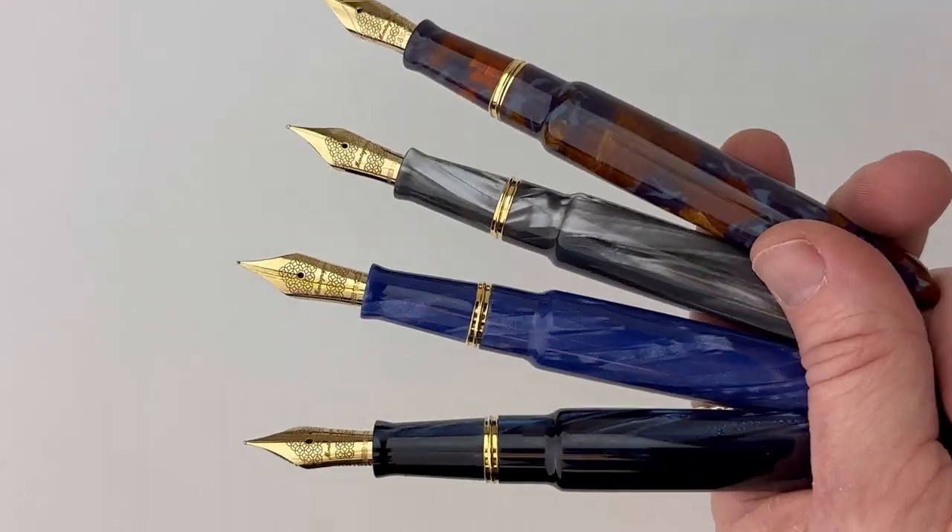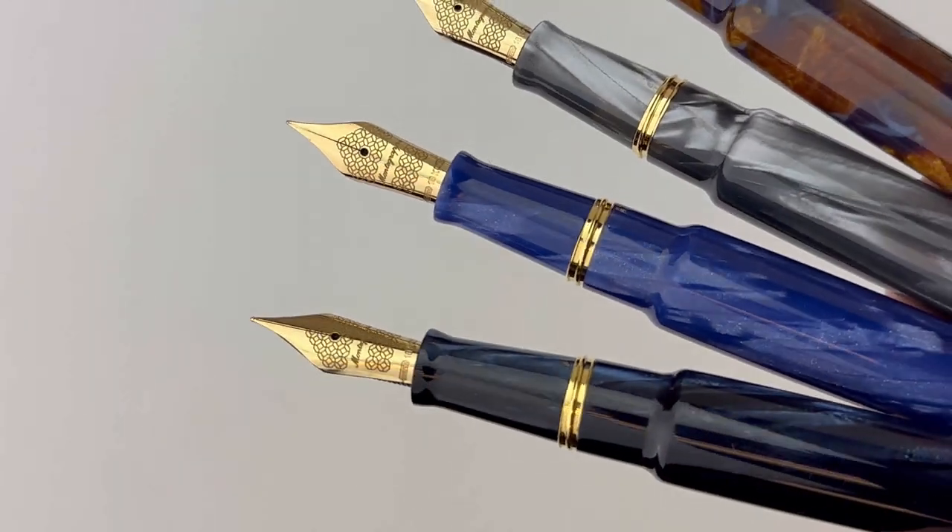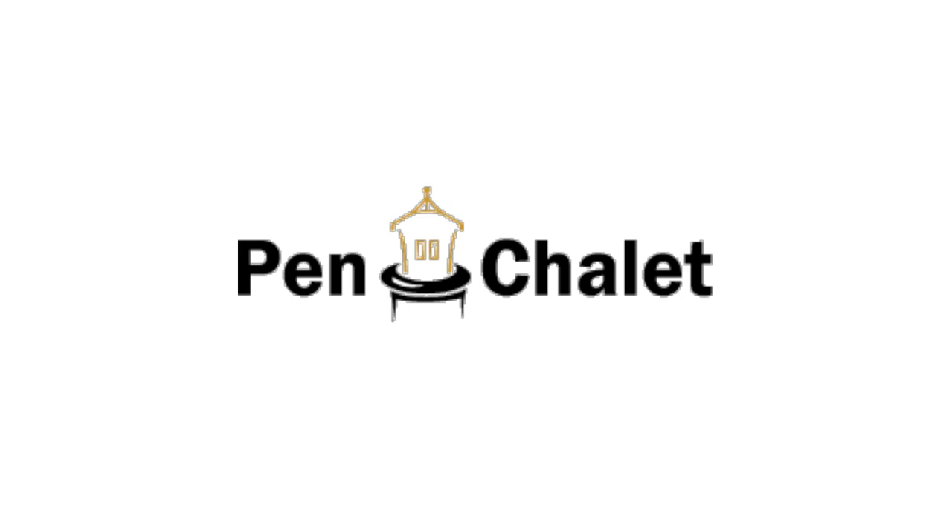Limited to 100 pieces and each piece is numbered. It's also a US exclusive. If you want more information about the new Monte Grappa Venetia celluloid fountain pen collection, we hope you visit us at penchala.com.